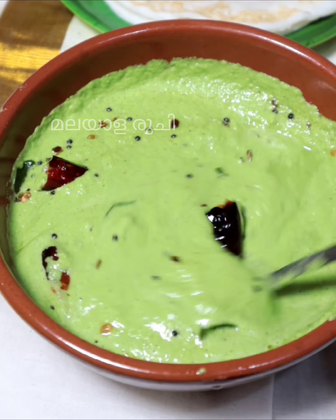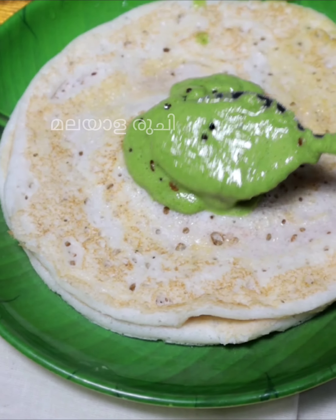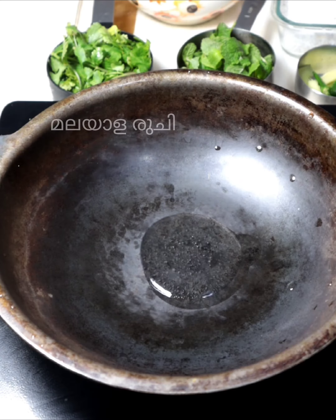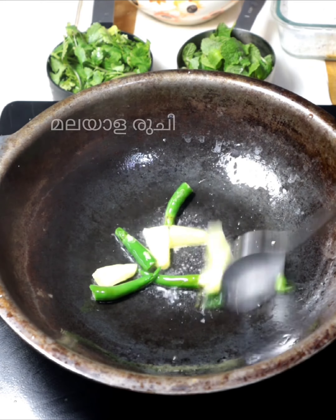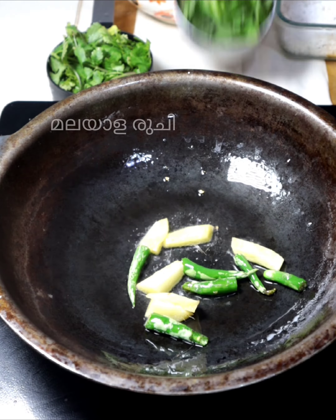This is the video of the Tamil restaurants. We are going to make green chutney the same way. Let's see what this is. I'm going to make a small chutney.